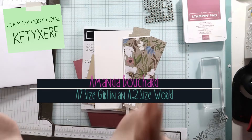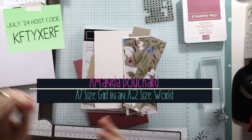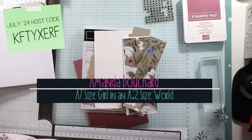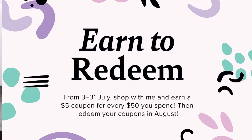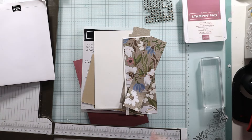We're probably going to use this So Sincere set. Please take note of my host code — it's bonus dates. So if you're going to be purchasing anything from Stampin' Up!, now's the time to do it. For every $50 you spend, you get a $5 coupon sent directly to your email. You can redeem one or more — $10 or $20, however many $5 coupons you have — in August. That's great for demonstrators because we have a new catalog coming up. So take note of my host code, please. You could use that if you don't have a demonstrator.